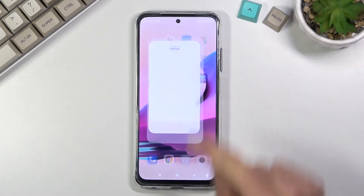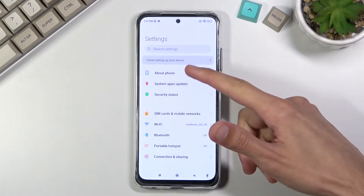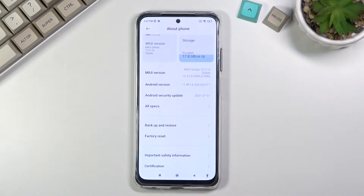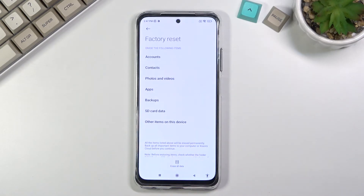To get started, let's open up our settings. From here you want to navigate to About Phone, then select Factory Reset, and then Erase All Data.